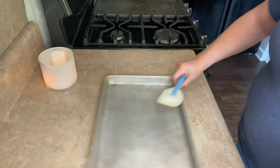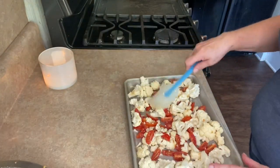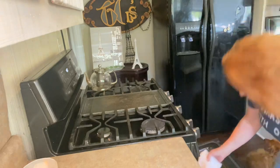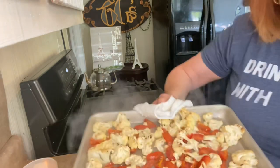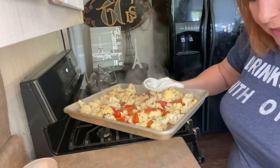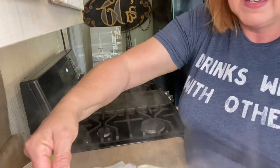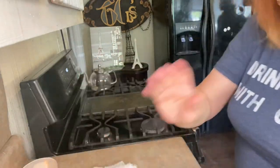The oven is preheated to 450 degrees, nice and hot. I'm going to spread that out and pop it in the oven for 20 minutes. Okay, so after 20 minutes, here's what we look like. This already is going to be perfect — but what's more perfect than perfect? Cheese. One quarter cup of feta, just crumbled up, goes right over the top. Then we're going right back in for five more minutes.